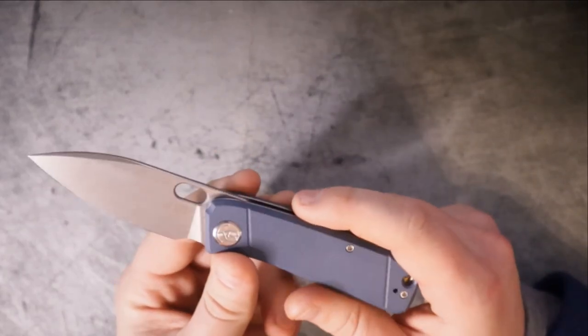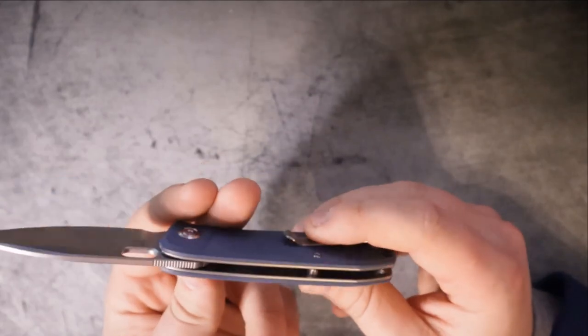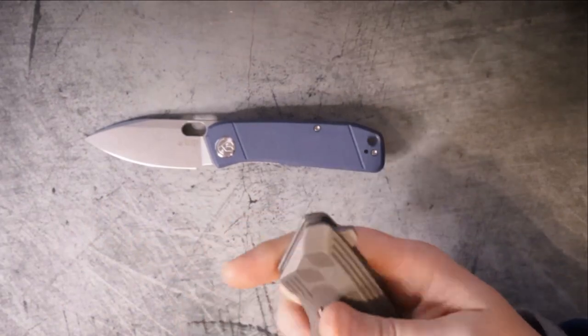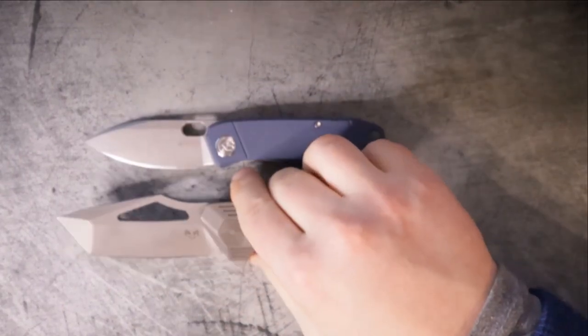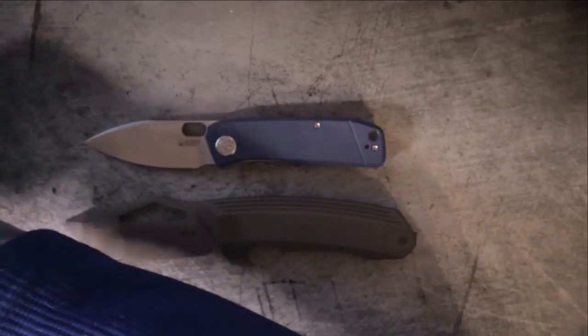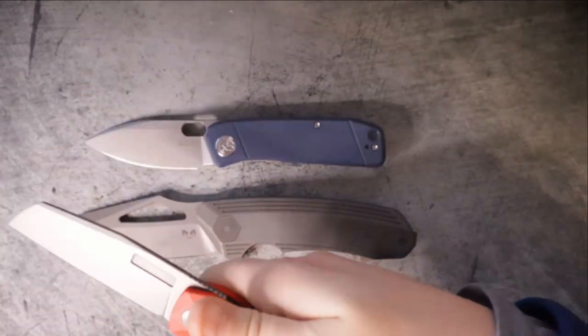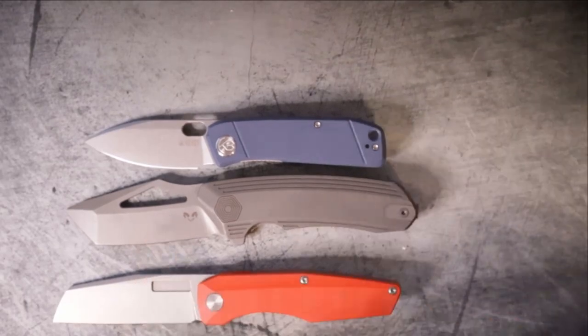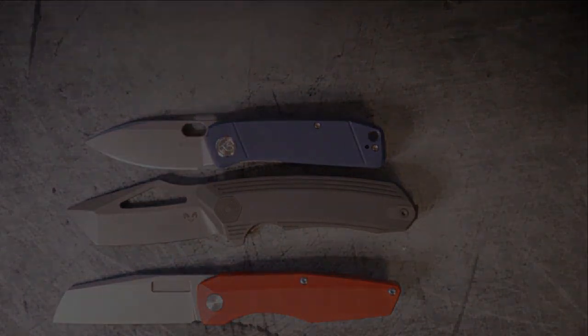We're going to see how much I enjoy these knives over the next couple of weeks before sending them back. If you liked this video, give it a thumbs up. If you didn't — there's a button for you too. If you want to see more content just like it, make sure you hit subscribe. I'm Roll Shambo — I'll catch you on the flip side.